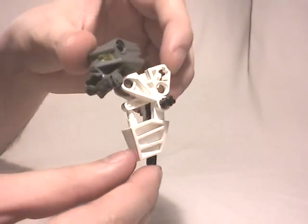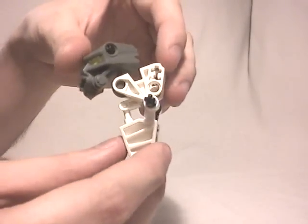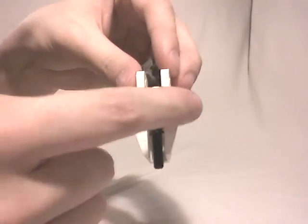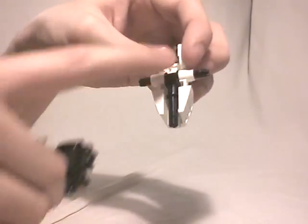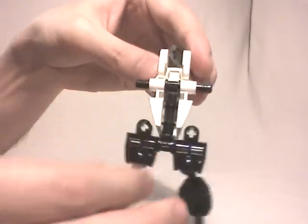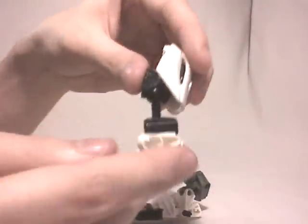Then we're going to link the upper part of the body, which is in fact made with an older foot, as you can see, which is useful to link the head and also the arms on this axle. Obviously we're going to use this second axle to link it to the bottom part. Then we have to link the arms, which look like that.